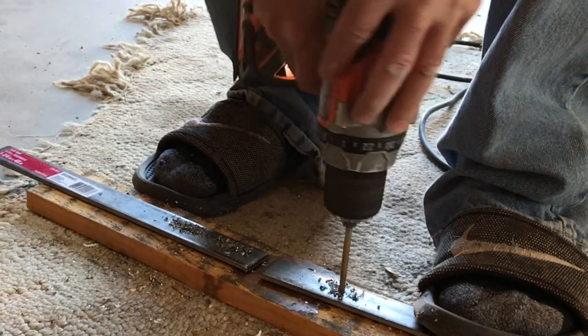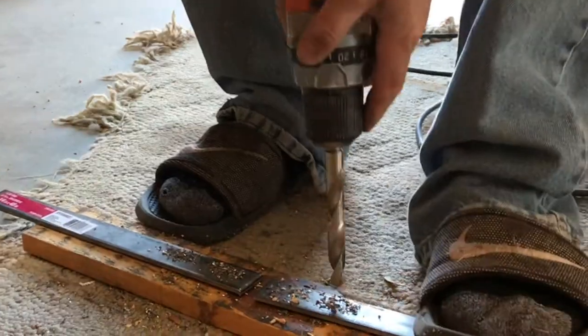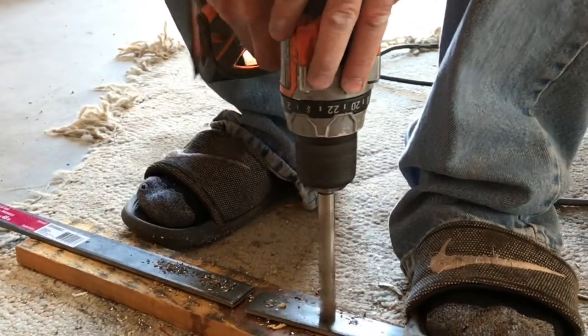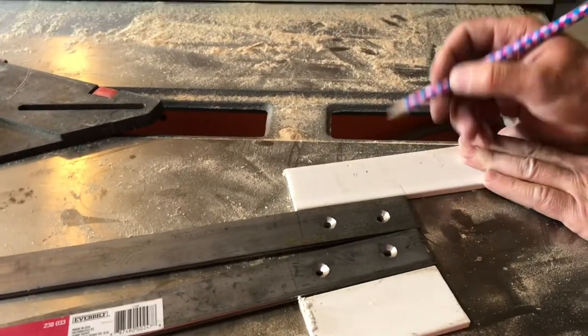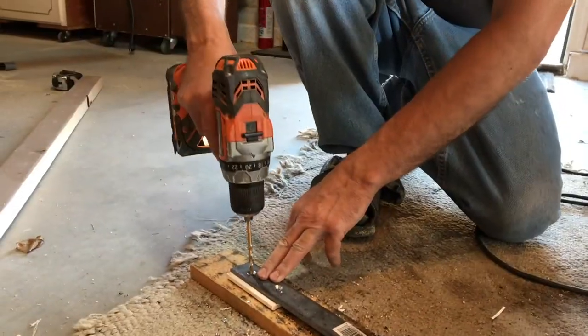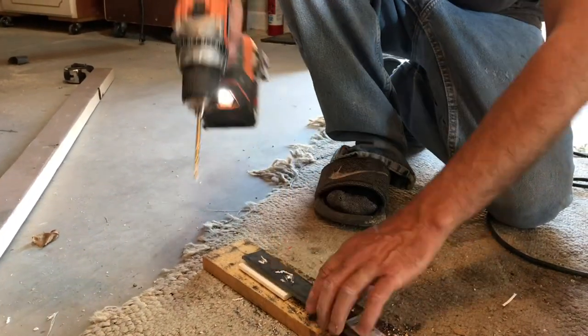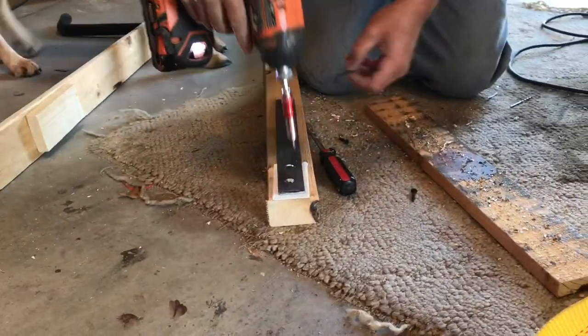Then I drilled the holes where I was going to mount my screws. Using a half-inch bit I pre-drilled to countersink the hole so the screw would be flush with the steel. I needed a thin shim for the bracket so I just used some PVC board I had and drilled through it. Then using a couple screws I anchored the flat bar and the shim to my two by three.